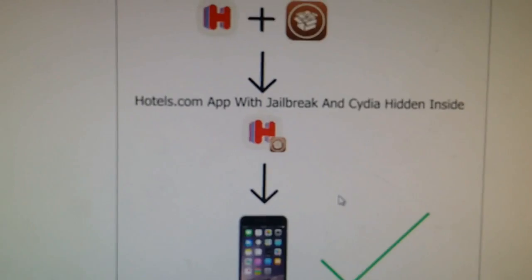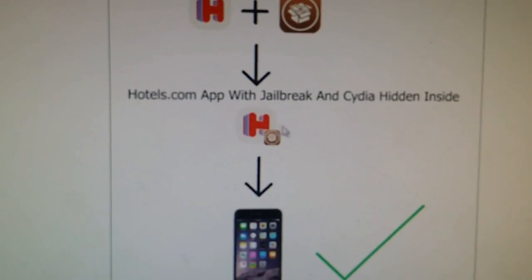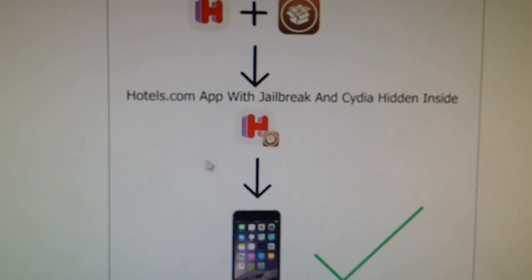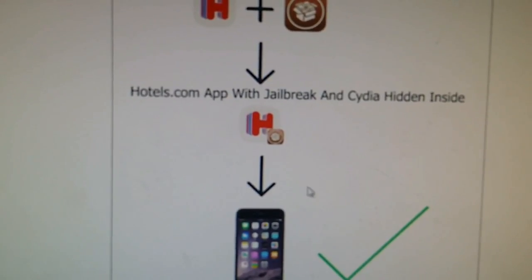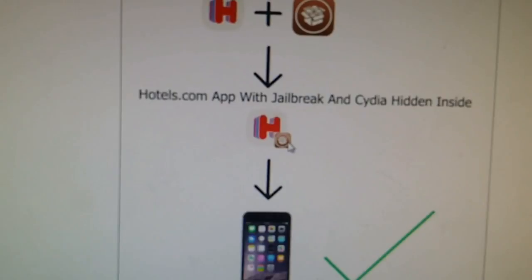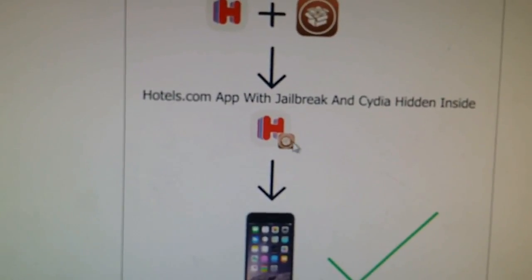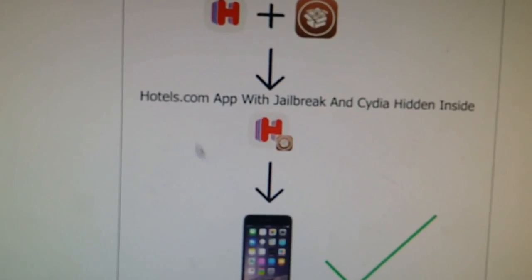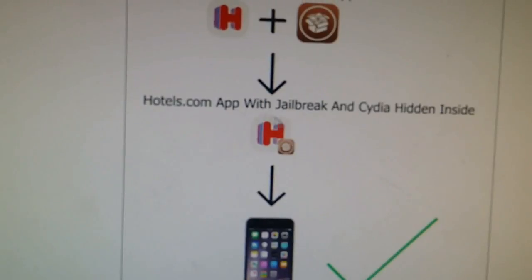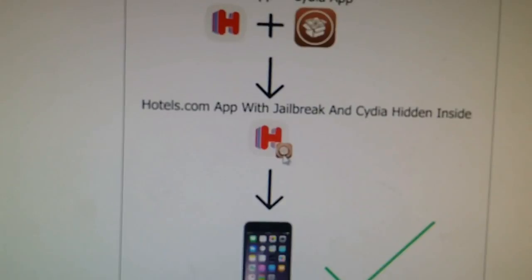What you need to do is download one of the injected apps and keep it running for at least 30 seconds. The reason you need to keep it running for 30 seconds is to give Cydia time to install itself. Since the Cydia application is hidden inside the other application, if you close this application too soon, then you also close Cydia and the jailbreak will fail.